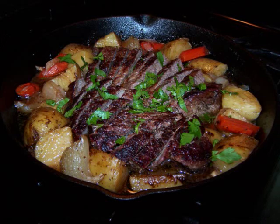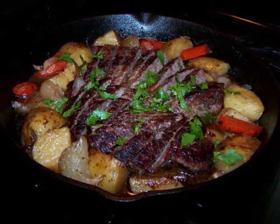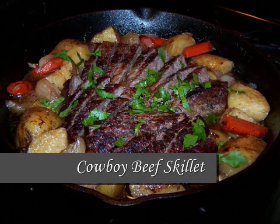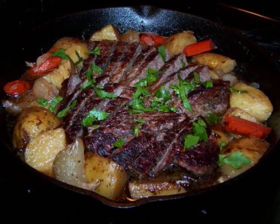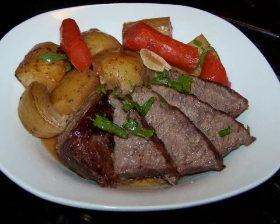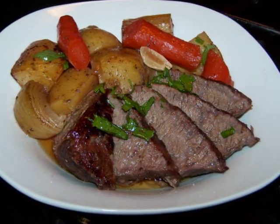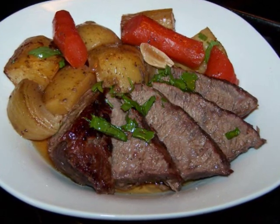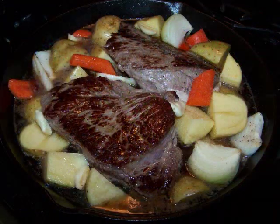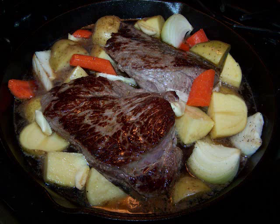Hello and welcome to Easy Gluten Free. Today I'll be showing faithhealthyrecipes.com how to make this very simple cowboy beef skillet. What I really have here is a London broil prepared almost like a pot roast. The reason I'm calling this a cowboy skillet is because I'm using only very basic ingredients and a good old-fashioned cast iron skillet like a cowboy might use.